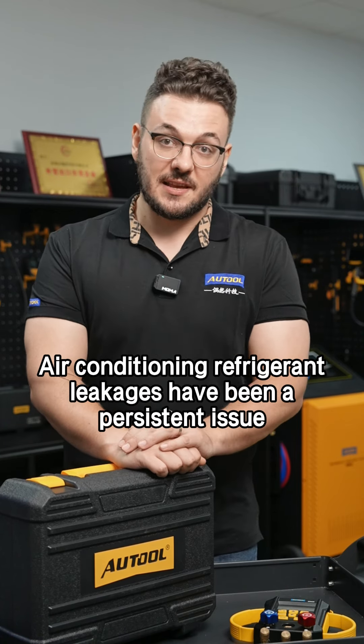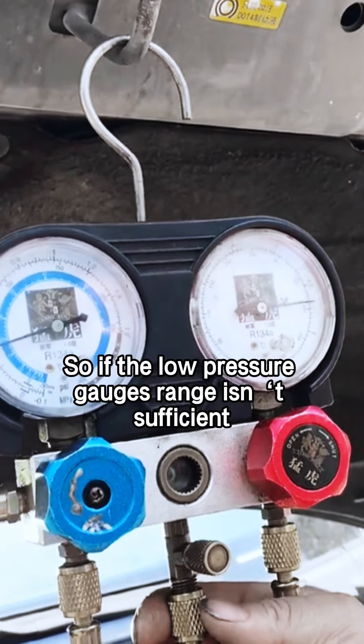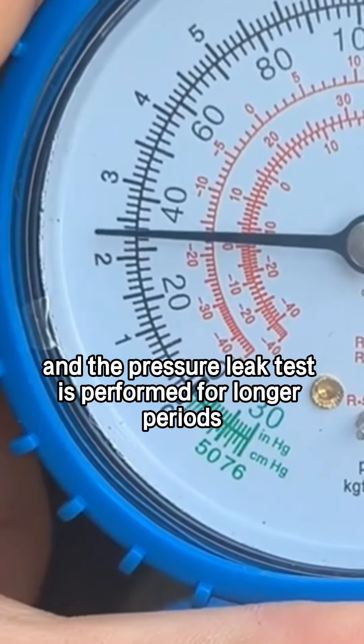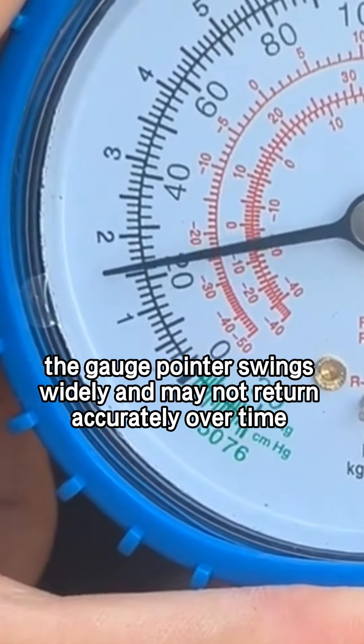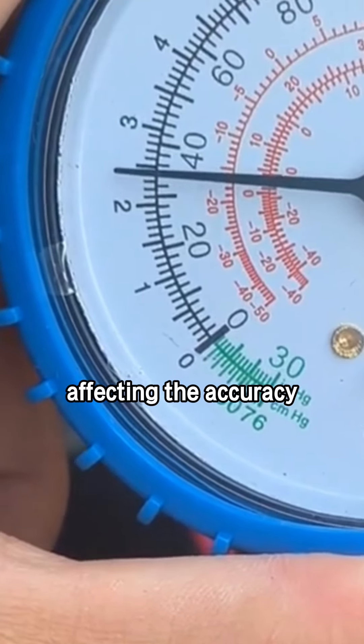Air conditioning refrigerant leakages have been a persistent issue. Mechanic refrigerant gauges often have different ranges for high and low pressure. So if the low pressure gauge range isn't sufficient and the pressure leak test is performed for longer periods, the gauge pointer swings widely and may not return accurately over time, affecting the accuracy.